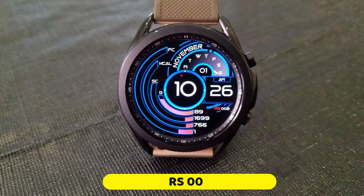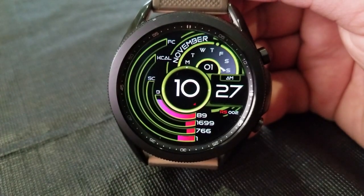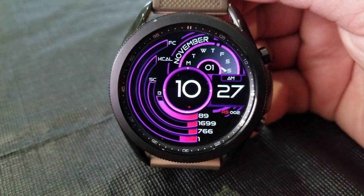Alright guys, this one is actually from a new developer on the show called Revolution Studio, so definitely check out his storefront as he does have a modest collection of just over 30 designs right now, but he's got some really great styles in there.